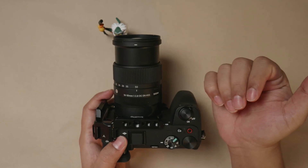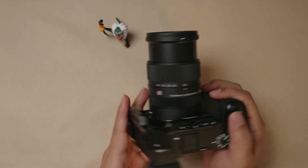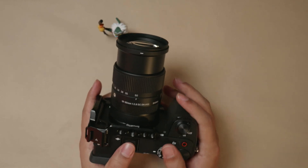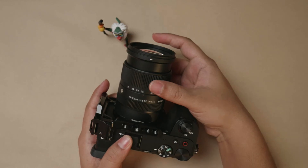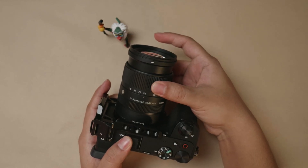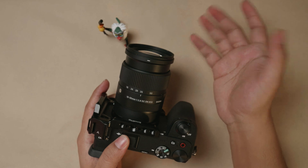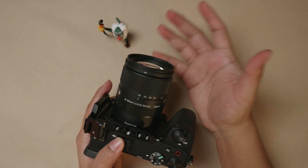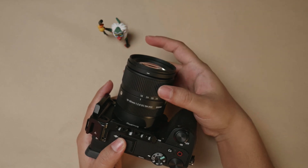If you're using a gimbal to balance the a6700 with the Sigma 18-50mm f2.8, it's always advisable to balance it around 35mm, so that whether you're at 50 or at 18, you won't see much of an imbalance on your gimbal.